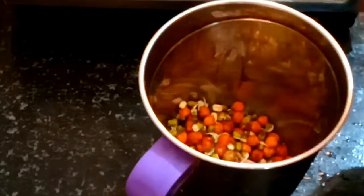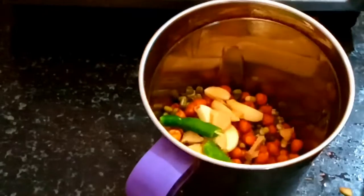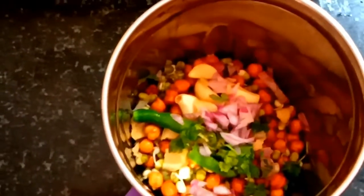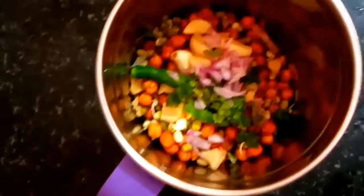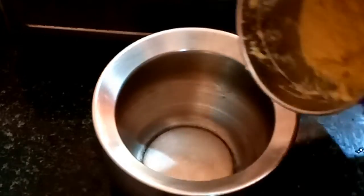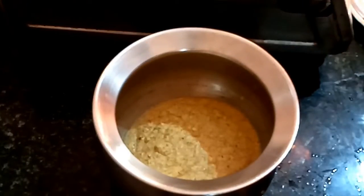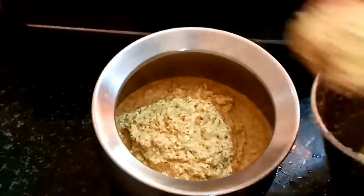We add the whole corn and the other. We add a little corn. We add the corn and the other. We add salt. We add a lot of vegetables and carrots. You can add vegetables like carrot and capsicum.